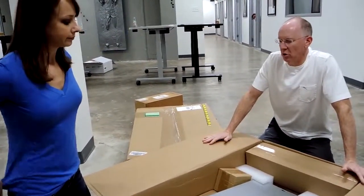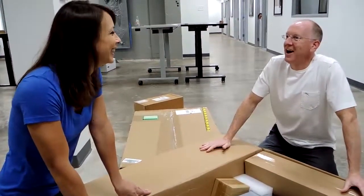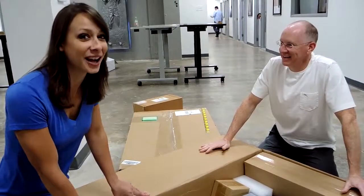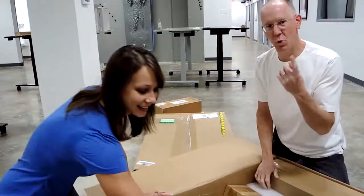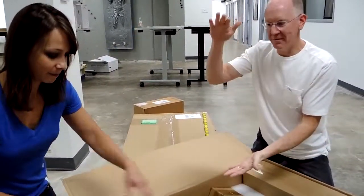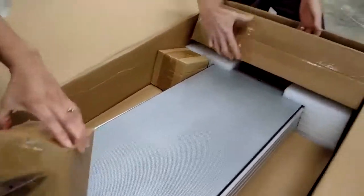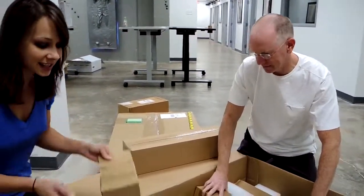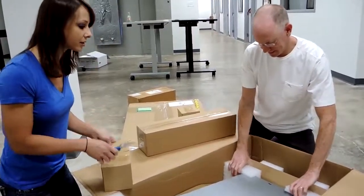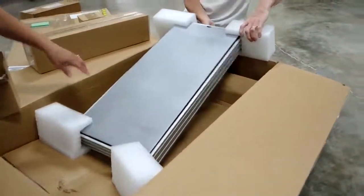One model is called the Ergotek Ultra, and the other one is the Flex View. The difference is one of these mounts to the wall and you can motorize up and down with it mounted to the wall. The other one lets you convert an existing desk. I'm going to guess that this is the Flex View, which is the wall mount — it kind of looks like a part that goes on the wall, but it also looks like a speaker grill.